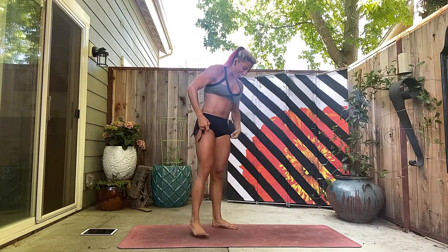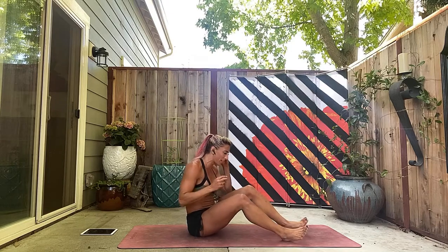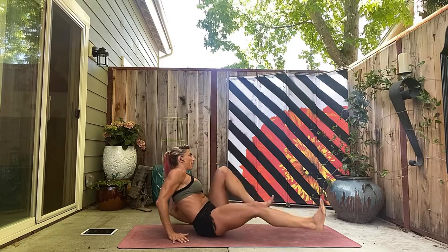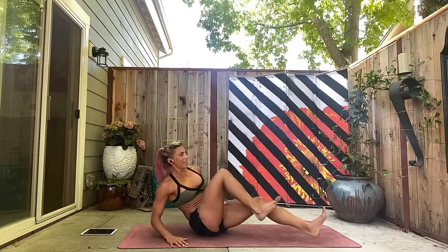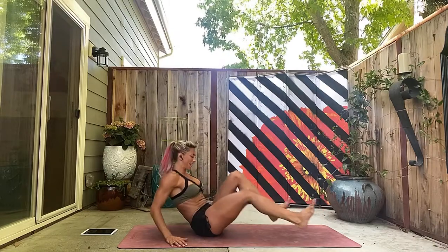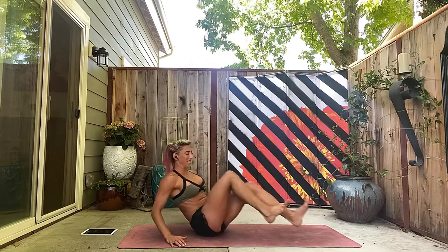Back at the top — this is our second time through. Remember, this is our little time challenge — see how many times we can get through this. It's only 12 minutes, so we're jamming. Bike abs again: one, two, three, abs in, four, five, six, seven, eight, nine, ten, eleven, twelve, thirteen, fourteen, fifteen, push — sixteen.